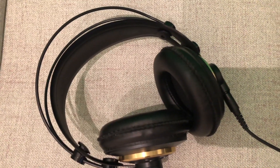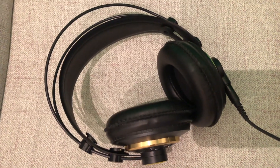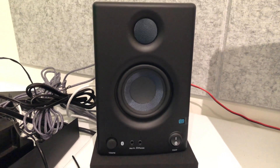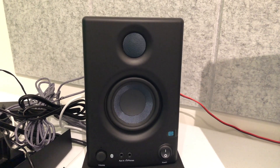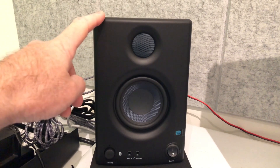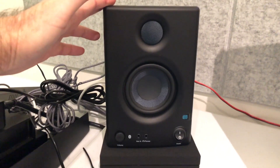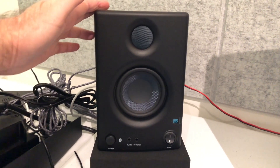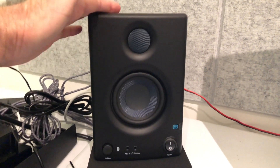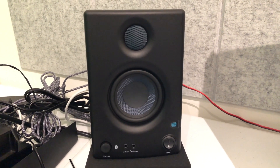Our headphones are AKG K240s — same kind I've been using for the last few decades, we love them. Our near-field monitors are PreSonus Eris 3.5s. At our main studio we have KRKs with a larger, I think six-inch woofer. These are just little 3.5s but they're perfect for the smaller Substation Studio location here. They've had good reviews and I've pumped a few tracks out of them — they sound pretty clear. They are a smaller speaker, so you're going to expect a smaller sound from them, but for our purposes here, so far so good.